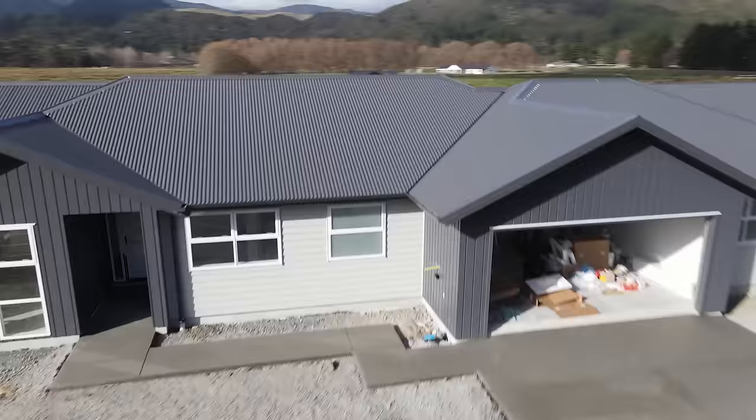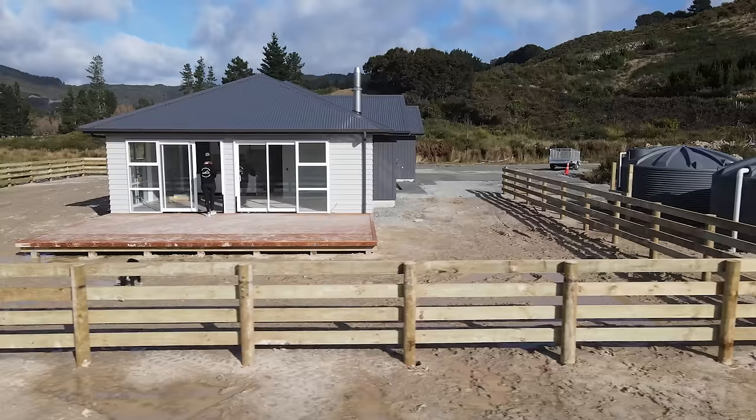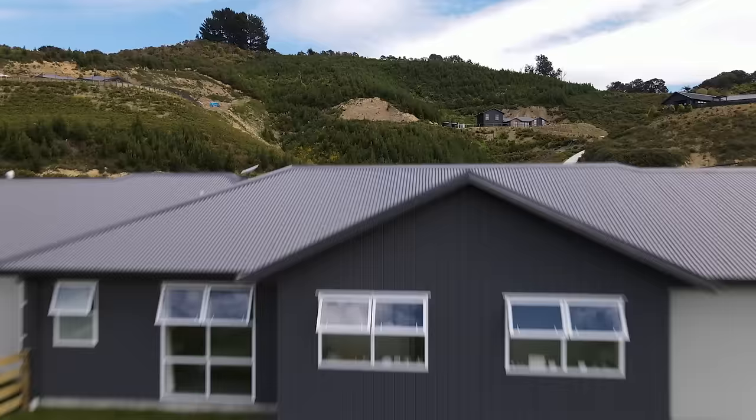We'll do driveways, decks, fences, even planting and grass seeds — all the little things that change it from a building site into a family home. If you haven't already, go ahead and click subscribe and check out what we're building in the Maimon farm development for similar style houses and living.